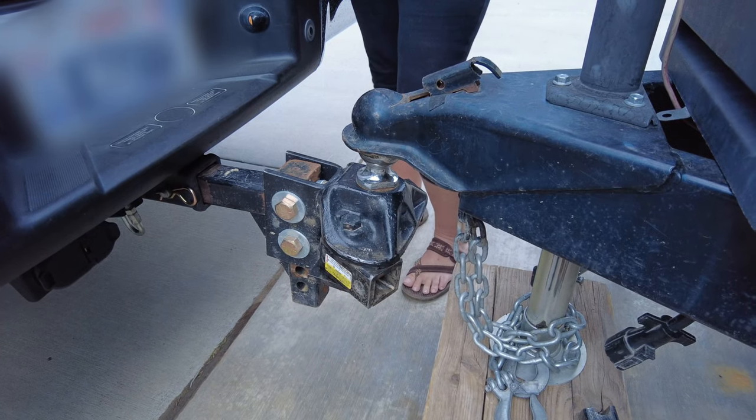Thanks for coming back to the channel. My name is Kevin and today I want to give you this little tip — maybe you know about it, maybe you don't. Hopefully this is something that will help you. When you have a metal-on-metal connection like your trailer ball and the coupler on your trailer, they're going to wear out if you don't lubricate them.